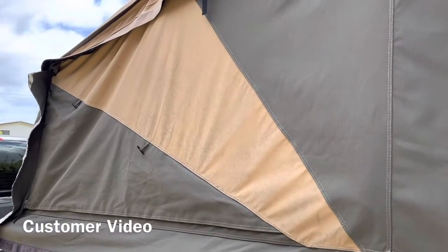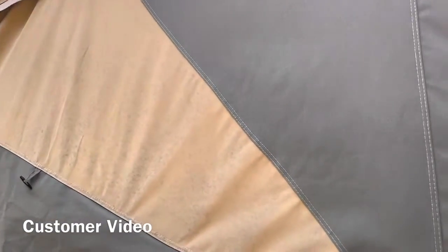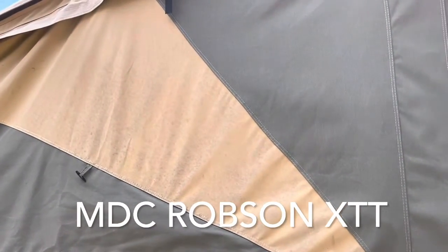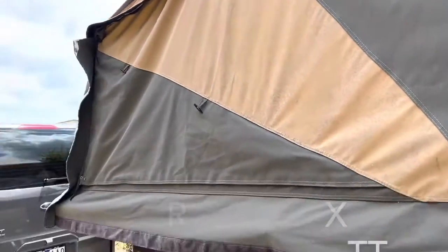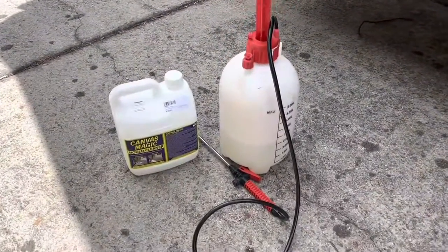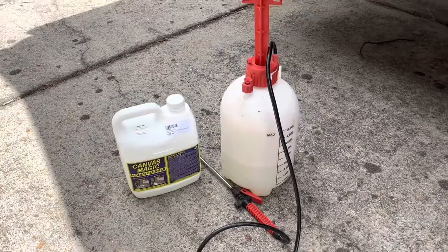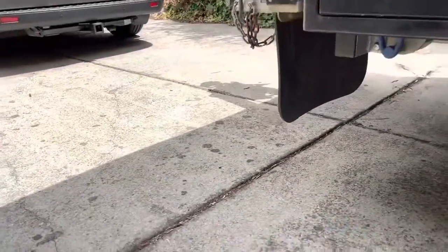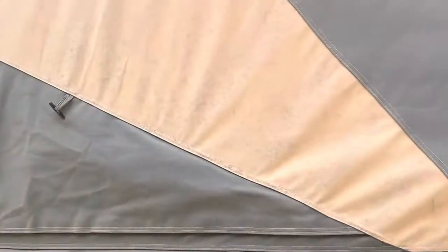We've got a bit of mold developing on our camper trailer canvas. I'm going to do a treatment of Canvas Magic — made a mixture up in a garden sprayer at the correct dilution — and we'll see what the results are.